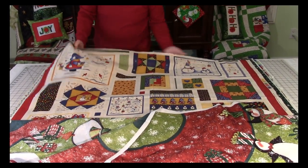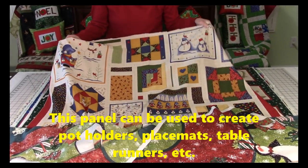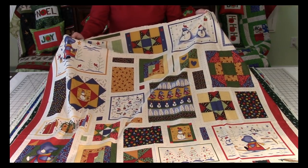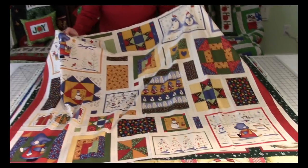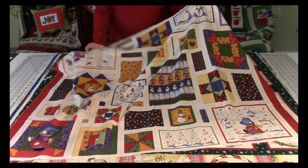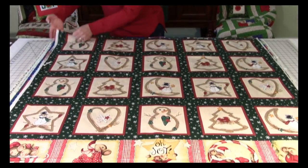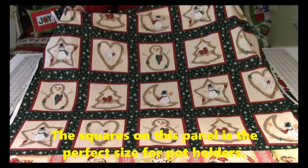Here is a panel with all these different squares on it — different things going on. You can cut some of these out and put them in placemats, make pot holders, or cut each one out, put a little border on it, and start building a quilt. You can do a lot with this one.